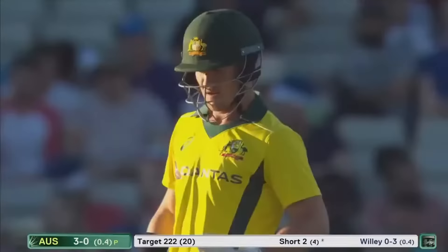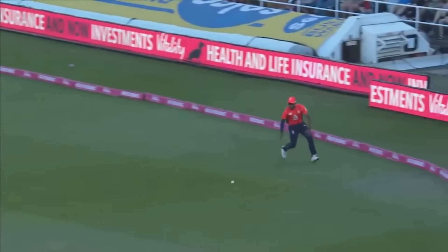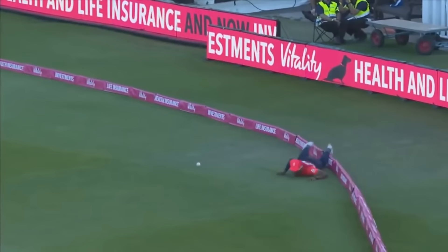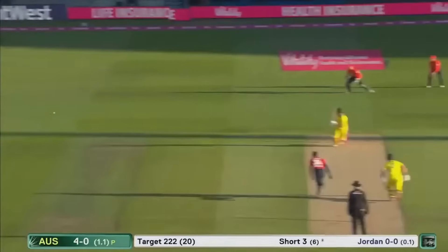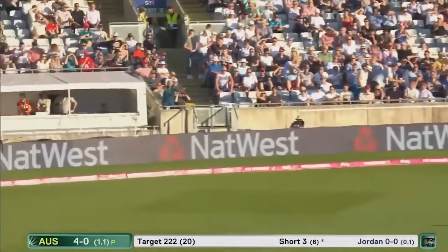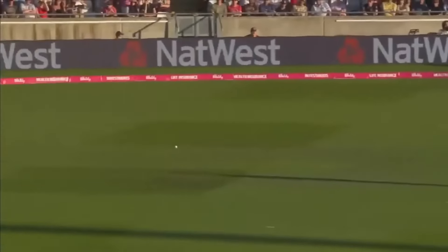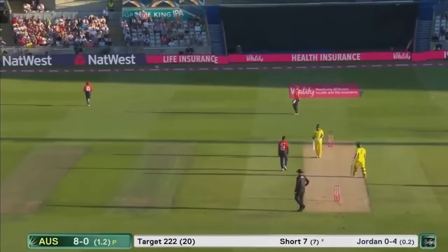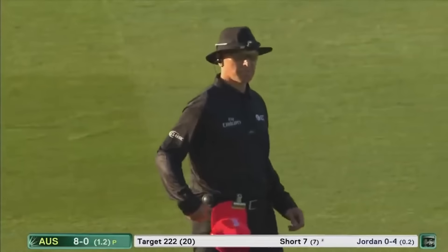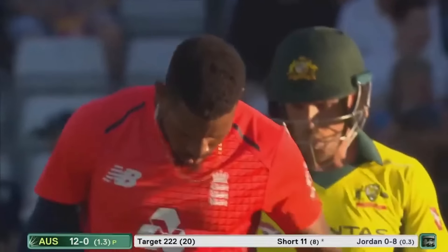That's the all-round talents of Chris Jordan — it's not just with ball or bat in hand, it's a complete cricketer. Just been a steady start for the Australians. Jordan working into it. Darcy Short — it was straight, quick bat speed — picks off the first boundary. That's two boundaries in consecutive balls! What a way to silence 24,000 people in this ground.